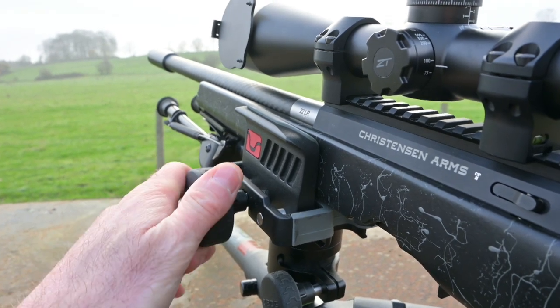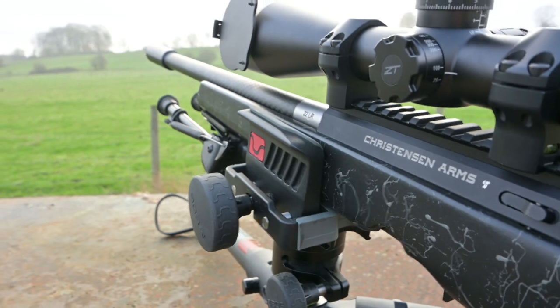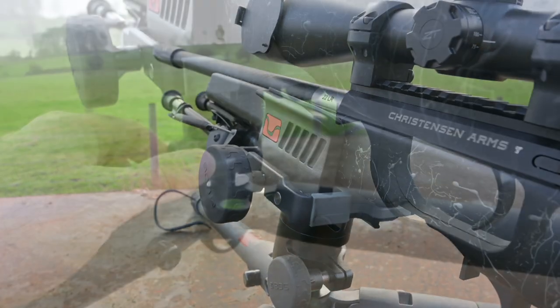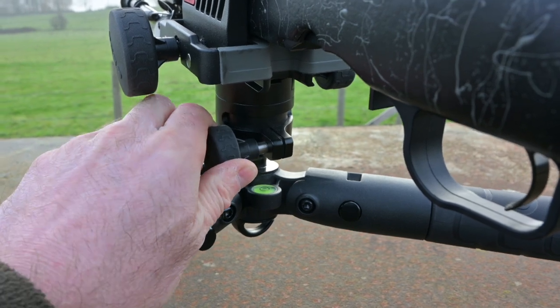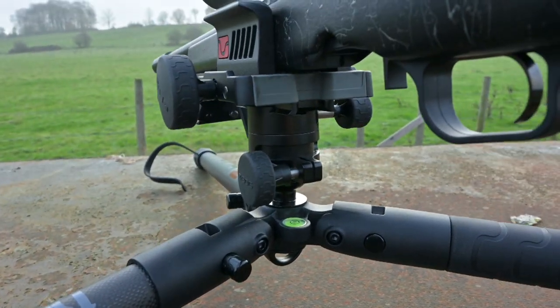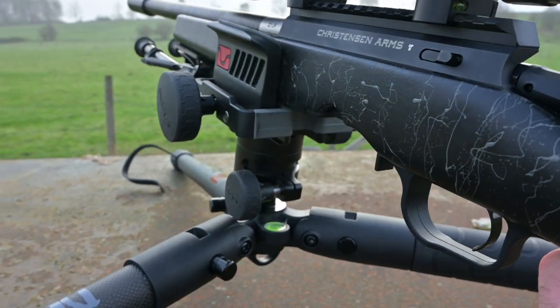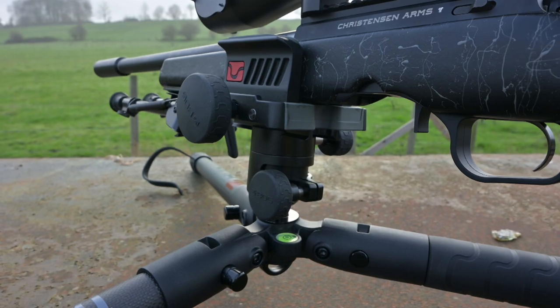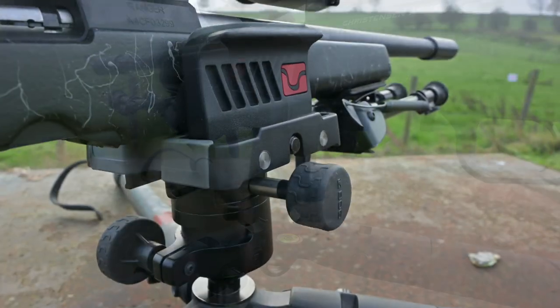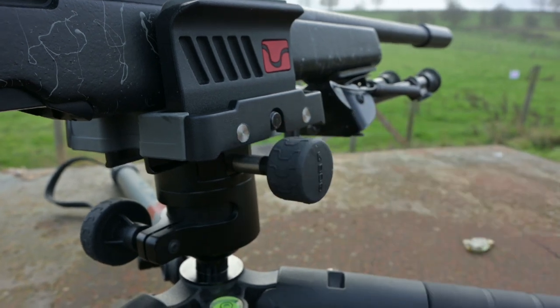Clamping the gun relies on the tension of a dial on the side, so you can set it up to make sure it holds the rifle securely. Tensioning of the ball head relies on a dial on the back, so you can set it up exactly as needed to give the fluidity of control you want. This allows you to track and then just let go of the gun and make sure it stays in position. All the controls are rubber for grip, so it's easy to tension them without undue force.